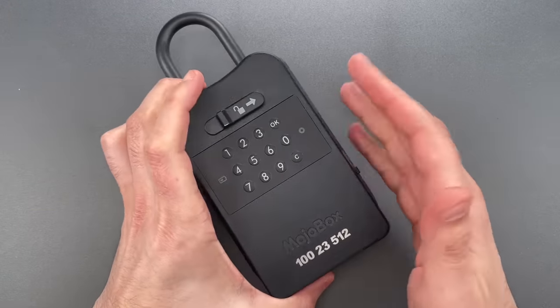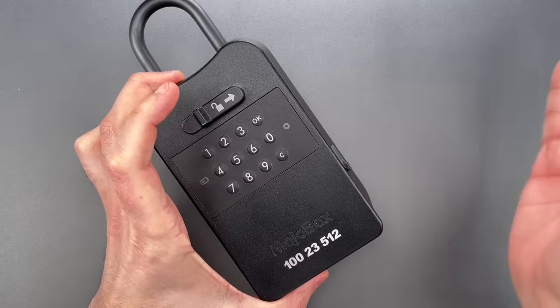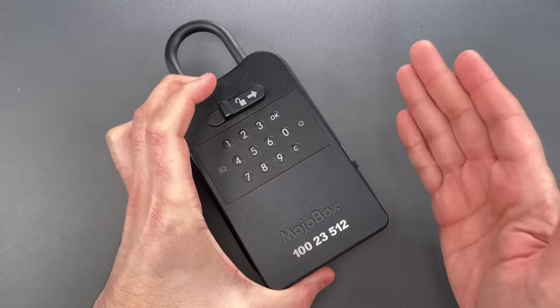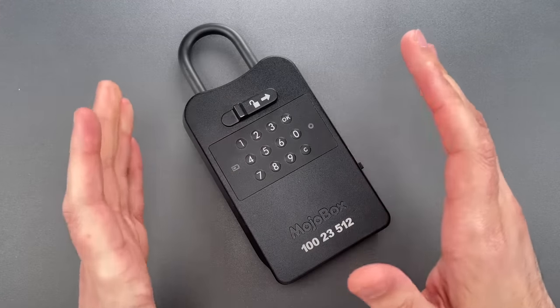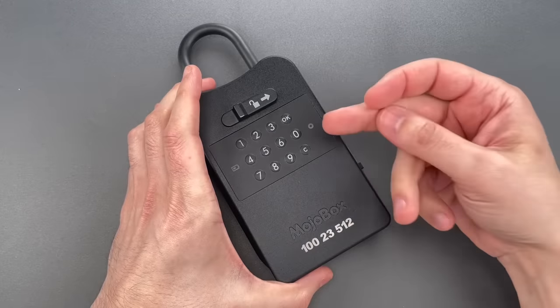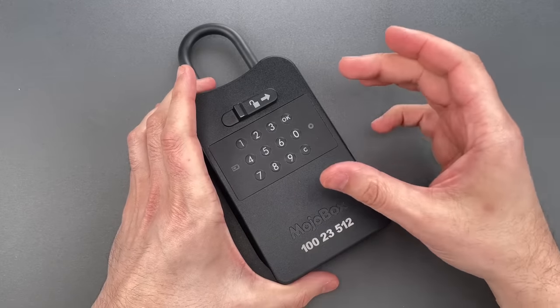Here, I am able to literally slap this open with my bare hand. This is a MojoBox electronic key lockbox, and I thought of the attack as I inserted the batteries. I heard the locking motor run through a calibration sequence.